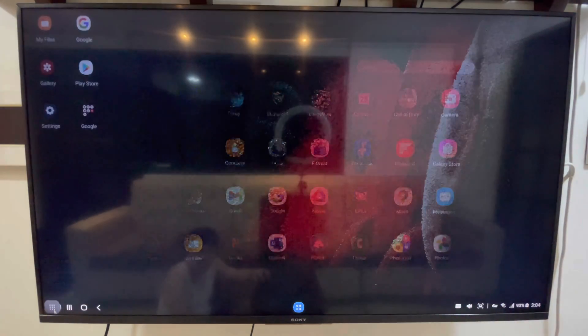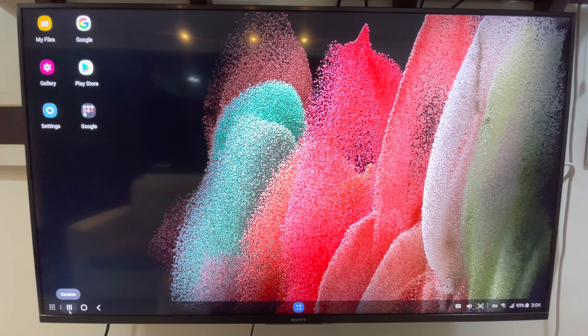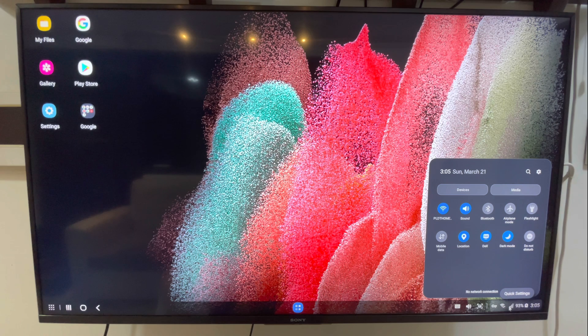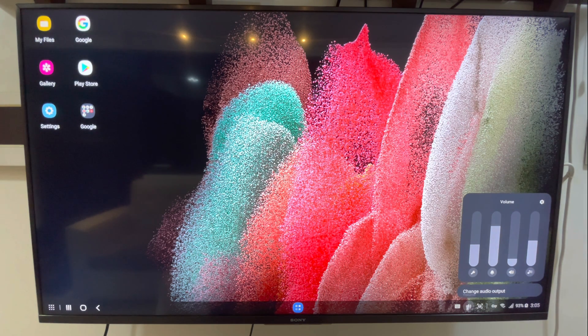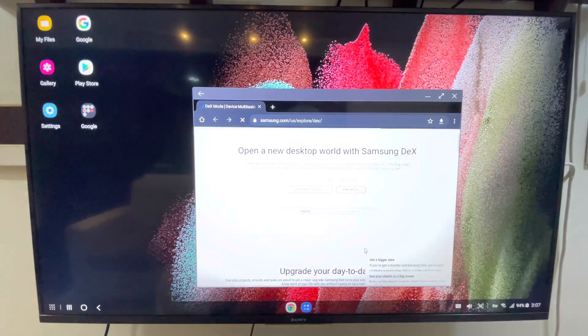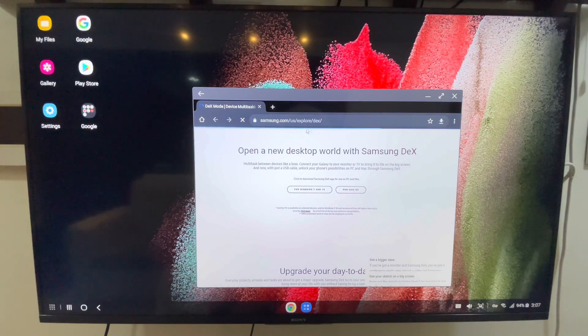We also have the recent, home, and back buttons. In the lower right corner we have the time, battery percentage, and Wi-Fi connection. If you click it, this is also a quick settings panel, and we also have sound control here.